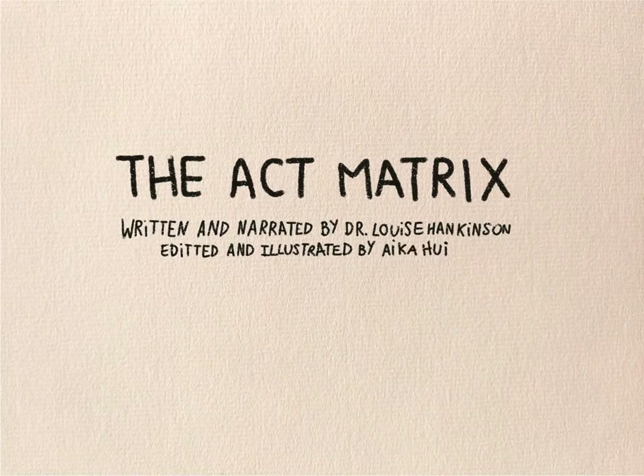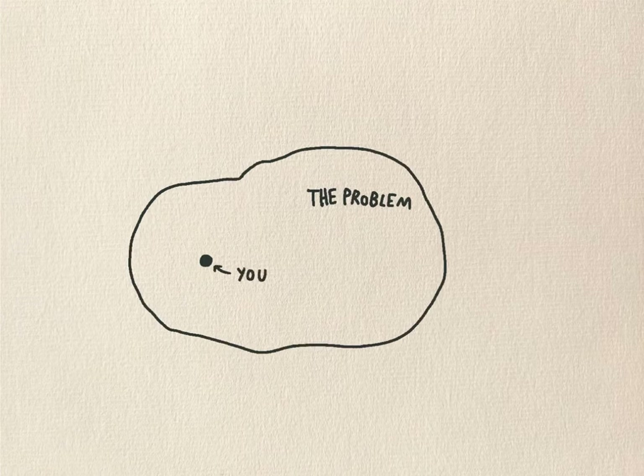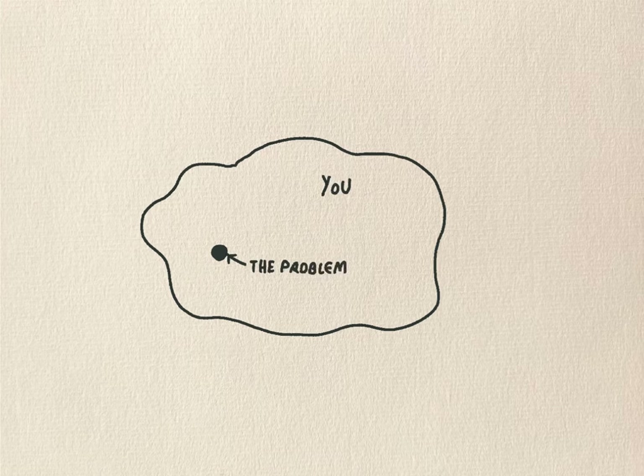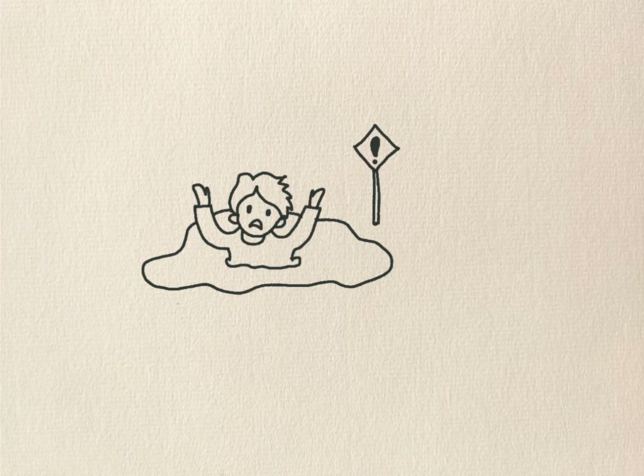The ACT Matrix. This is a perspective-taking exercise, a way of pausing, stepping back and noticing. This can be helpful at any time and especially when you're feeling a bit stuck.